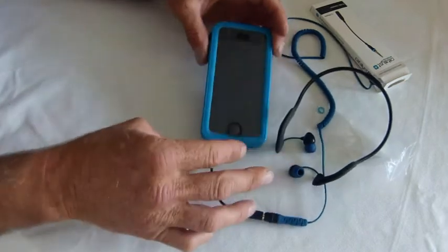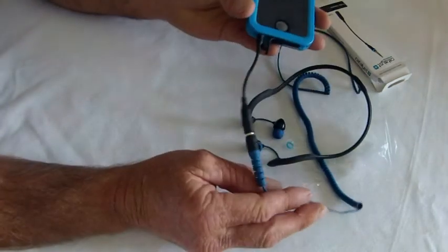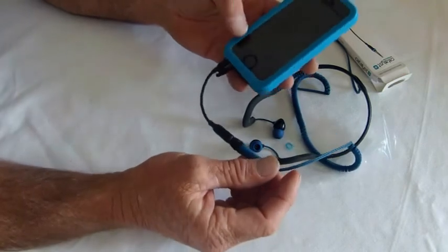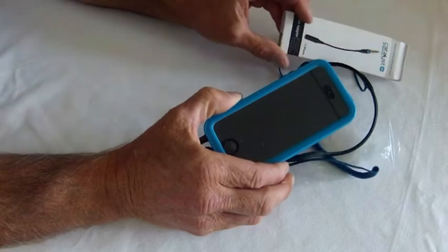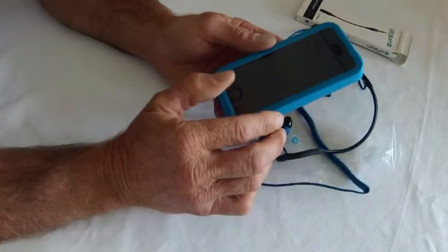Okay, that's about it. It's fairly simple but very effective. That's Mr. Waterproof iPhone case doing a review on the Catalyst Lifestyle Audio Adapter. Thank you and speak soon.